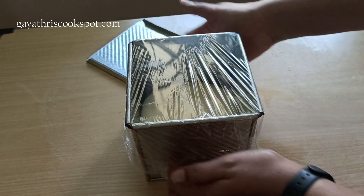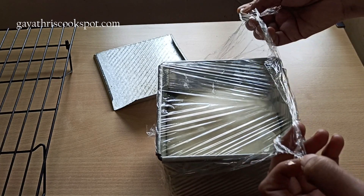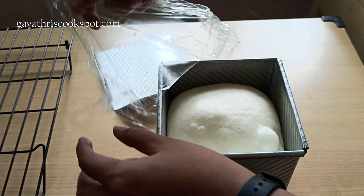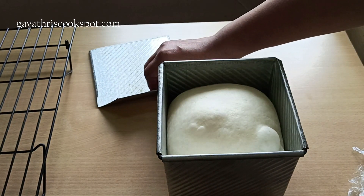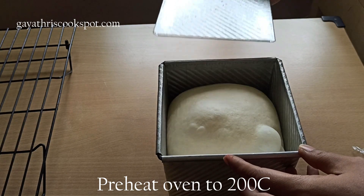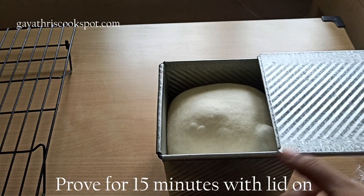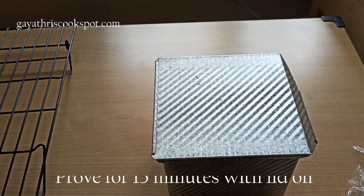Cover it with cling film and let it double in volume. Make sure the dough doesn't come above the rim, because you need to close it with the lid. When it reaches about three-quarters of the way up or slightly above, close it with the lid and let it prove for another 15 minutes. By that time, preheat your oven.